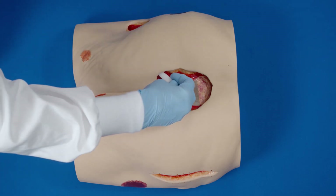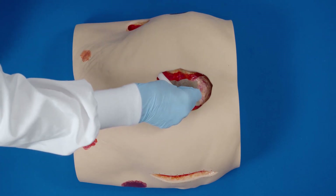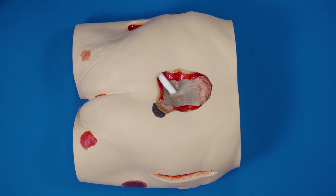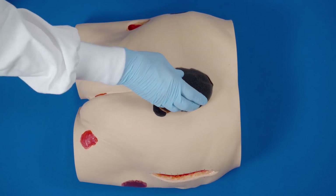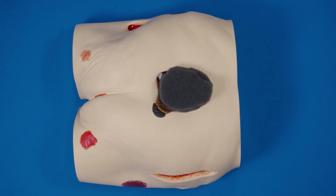Place the white foam in and pull back about 0.5 centimeters. Place the black foam into the wound cavity. Do not tightly pack or force foam into areas of the wound. Do not allow the foam to overlap onto intact skin. If utilizing white foam, ensure white foam is in contact with black foam — foam touches foam.